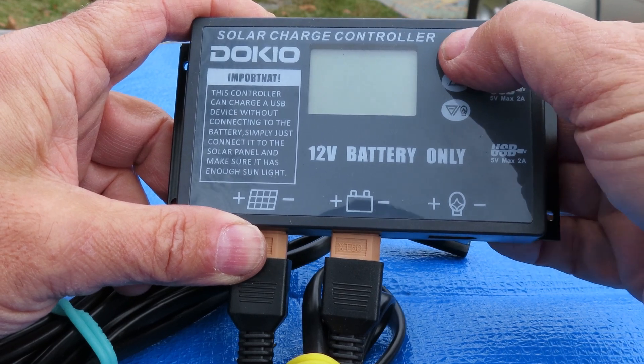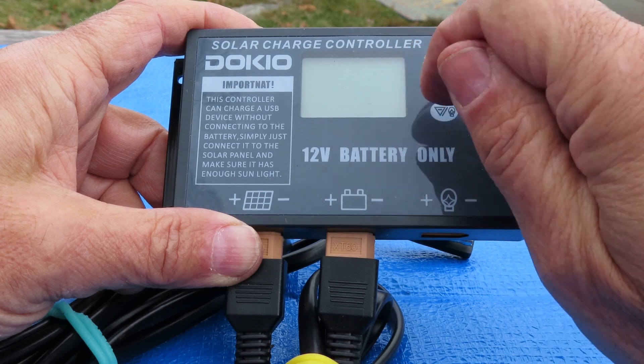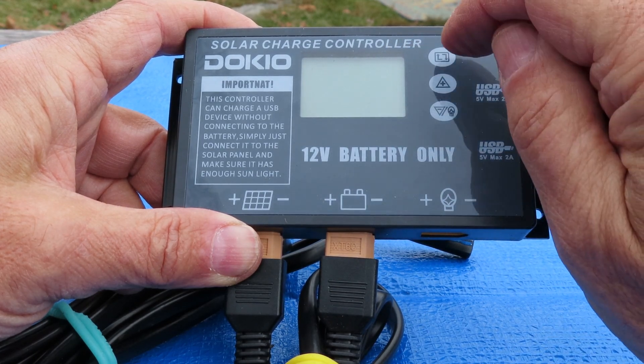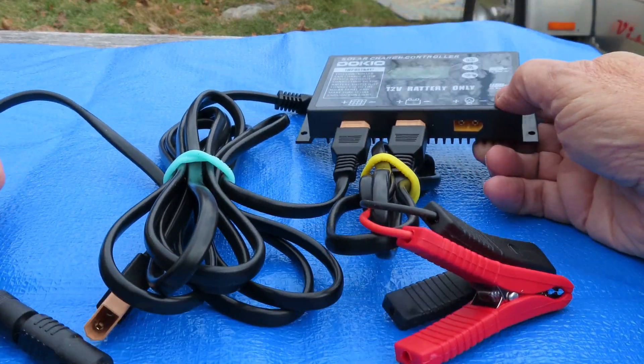Once it's hooked up, you can press this button and it'll toggle through a number of displays. It will show you how many volts are coming out of the solar panel and how many amps are going into the battery. They included everything for what I wanted to do.